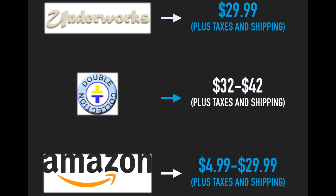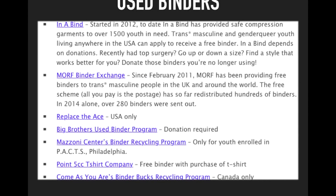If you cannot afford a binder, do not worry — there are a few programs available online that help distribute donated secondhand binders. These binders often come from post-op trans men or from someone who may no longer need the binder or may no longer fit it. I will have the link to these programs in the description so you can check them out. Some of them do require certain things from you, so you can check that out yourself.